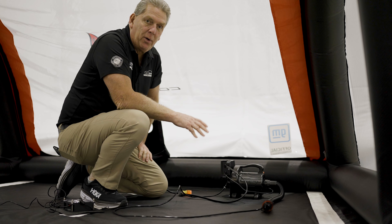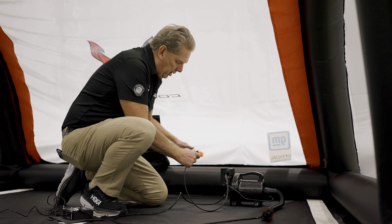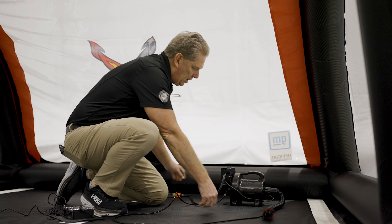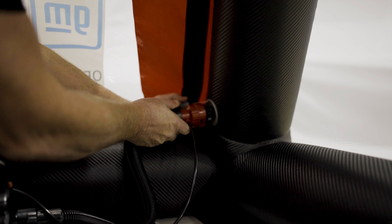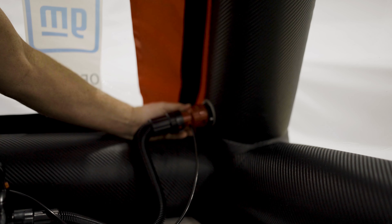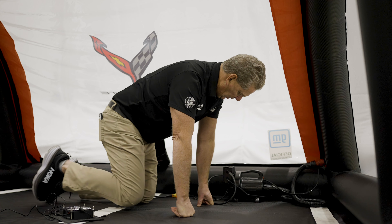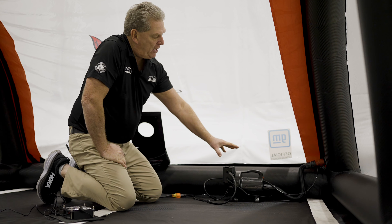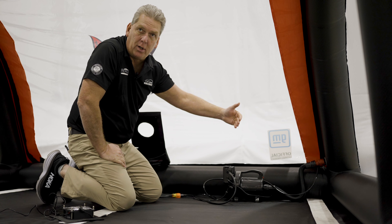Now we're inside and we're going to hook our pump up. The cord was pushed through. We're going to plug our pump in and go to the inside valve and hook the pump up. Push it in, turn it, turn the pump back on — it should go back on for a momentary use. The pump is set up to turn off when it's automatically full, and when it senses a quarter psi it'll turn back on.